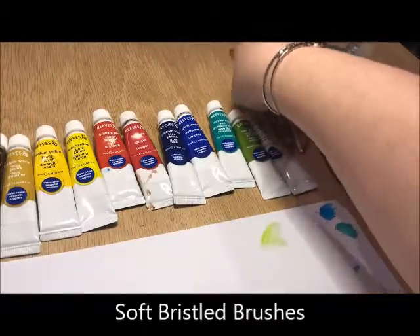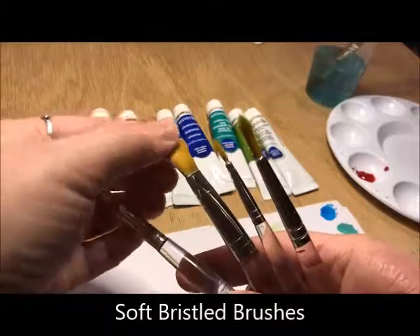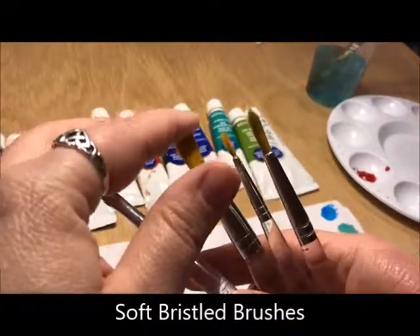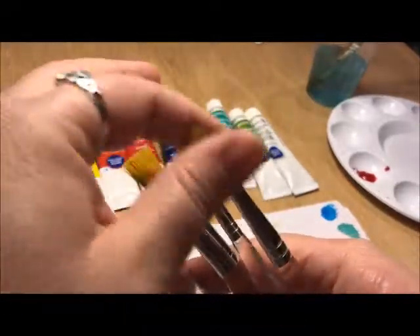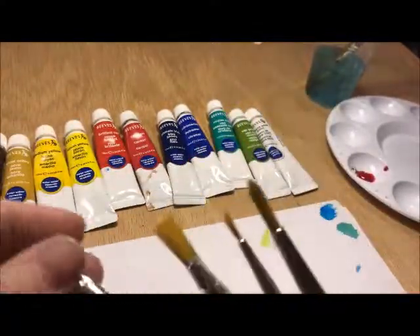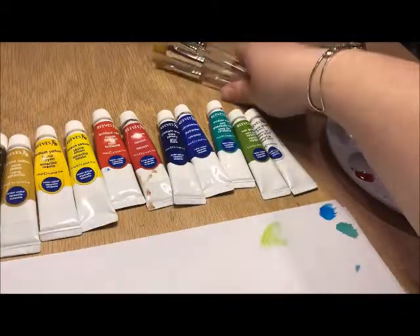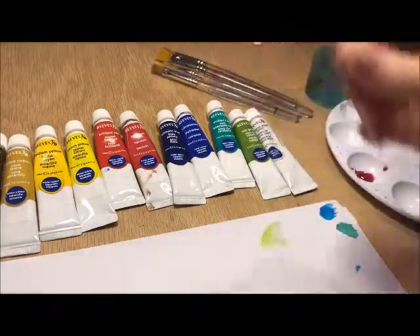You will need a various assortment of brushes, different sizes. What's really important about your brushes is you always want to make sure that they are very soft brushes — so much so that they almost feel like real hair. If they are very hard bristled brushes, those are more for acrylics and they will tear up your paper. So you want to make sure that you use the softest brush that you can, and it will hold more water too.